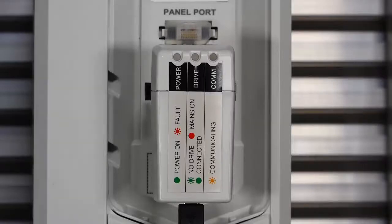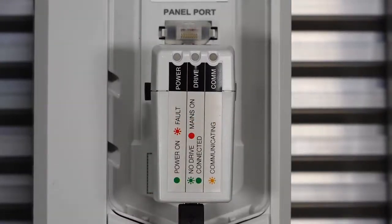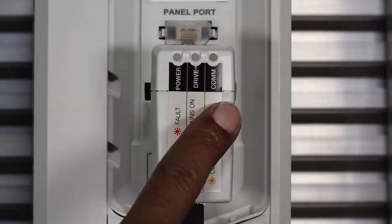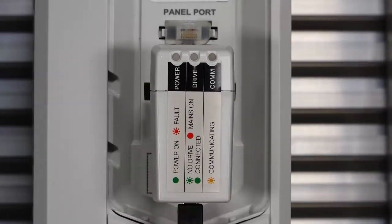Here are some troubleshooting steps in case your CCA01 doesn't work on the first try. There are three LEDs on the CCA01: power, drive, and communication. If the communication light is off, there's no communication. If it is blinking orange, the communication is between the drive and the PC tool, but not to the CCA01 adapter. If the drive light is off, the drive is connected but the CCA01 is not powering up successfully.